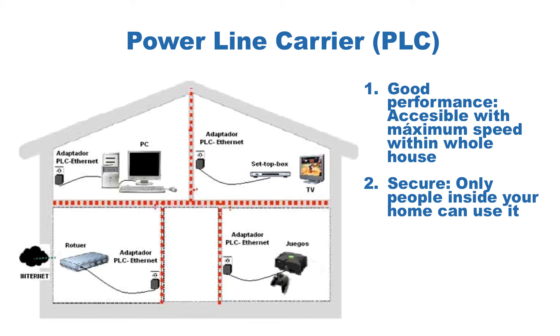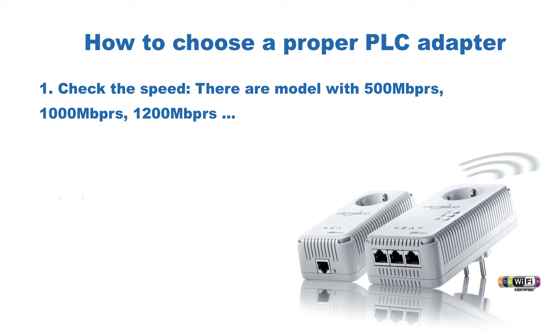Performance is great because you are using wires, and security is very good because only people inside your home can access that network. There are several kinds of adapters in the market. Let's see how to choose a proper one.